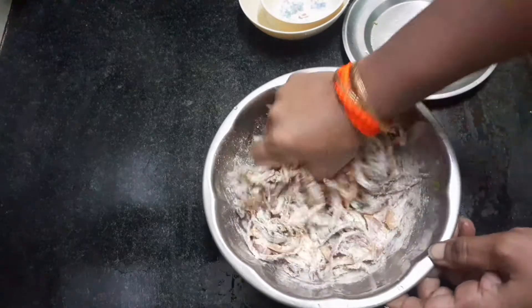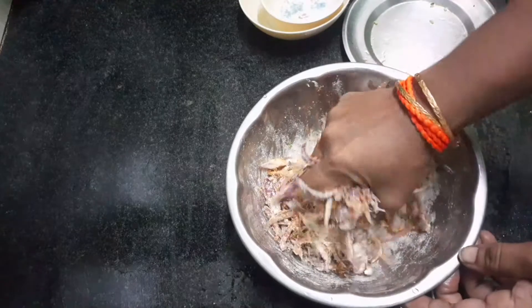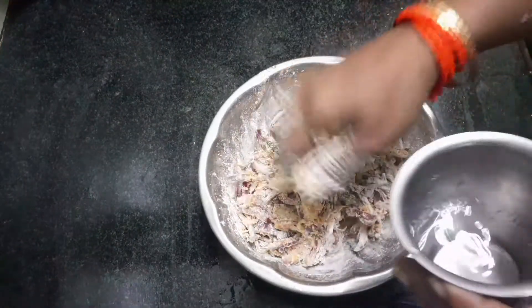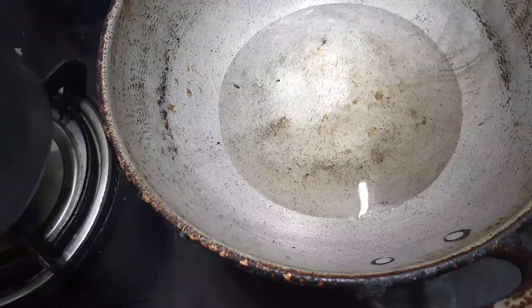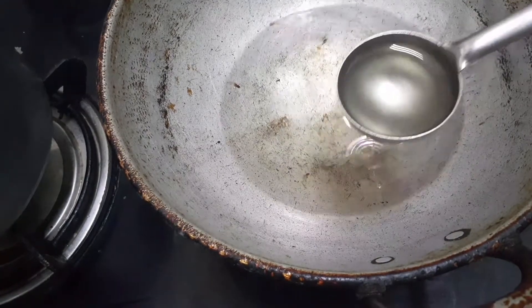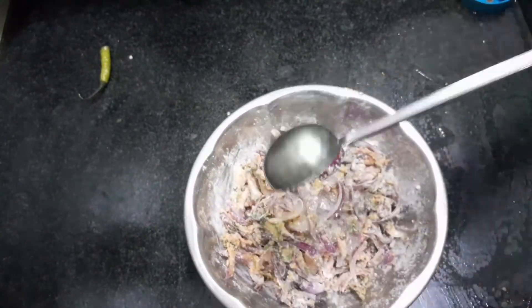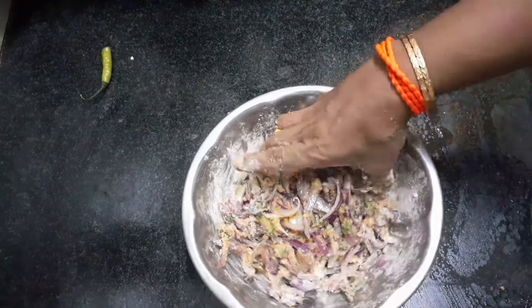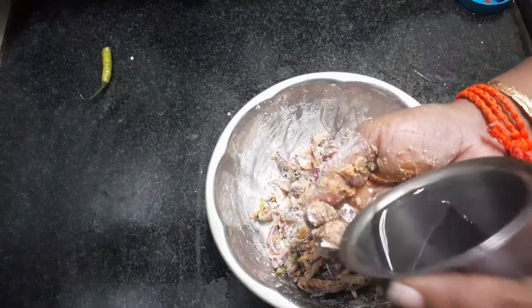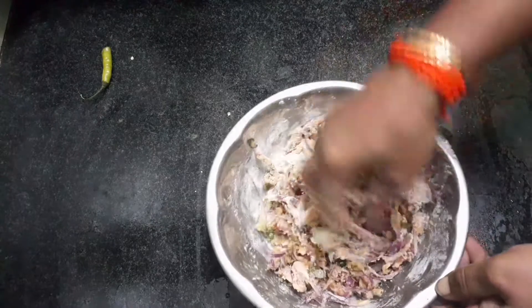Add the powder, add some sauce, add the powder. Now we are going to put the oil in the pan. We will put the oil in the pan.